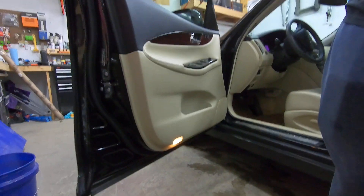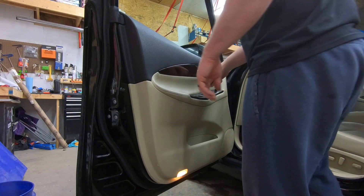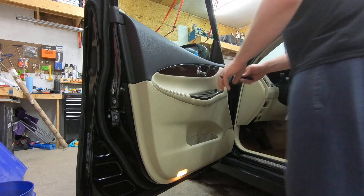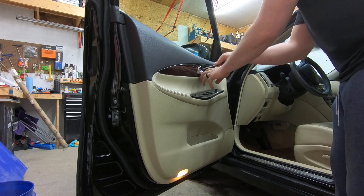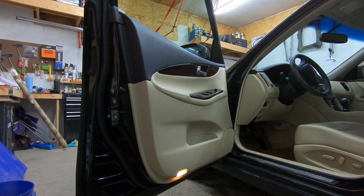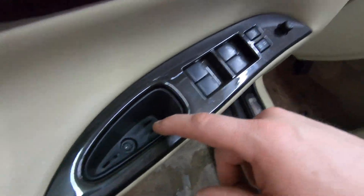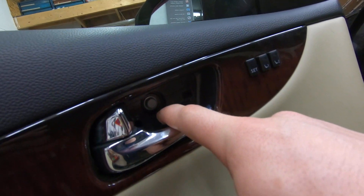For the driver's side: use a 90-degree pick inside the grab bar to get the screw out, then pull out the chrome door handle so you don't damage it at all. In behind, you have a 10-millimeter screw there and a Phillips screw, plus a 10-millimeter bolt there.